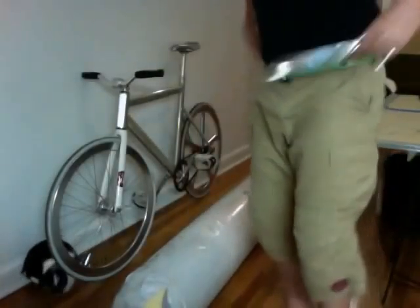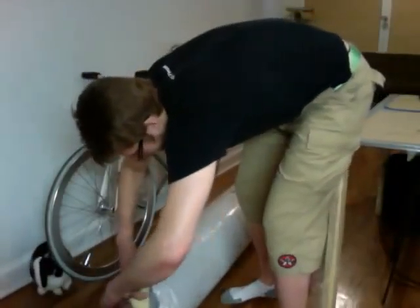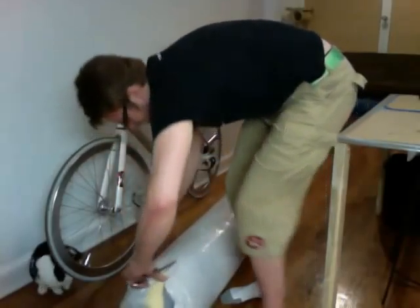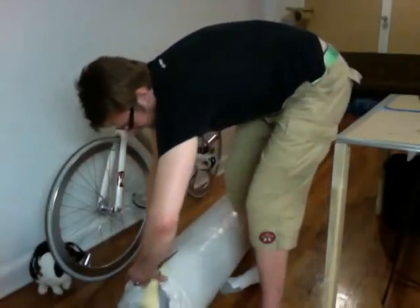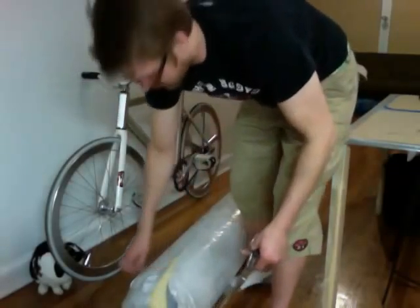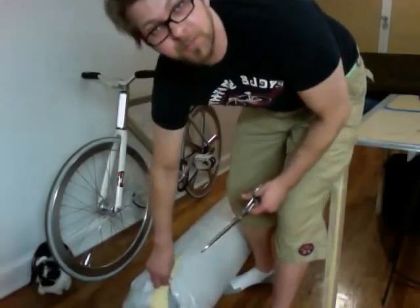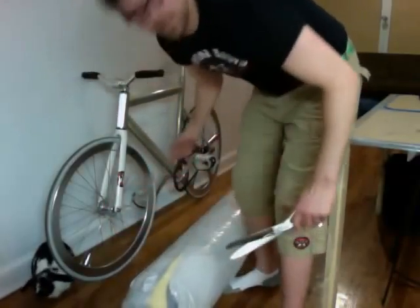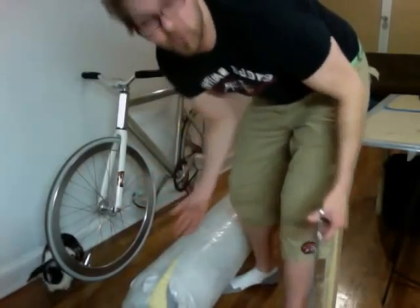So this is my new foam that I got here — it's amazing. I had a small sample piece and it was out of this world. This is 20 yards of quarter-inch closed-cell high-density foam, and this whole thing weighed like 10 pounds. It's 20 yards — that's just astonishing.